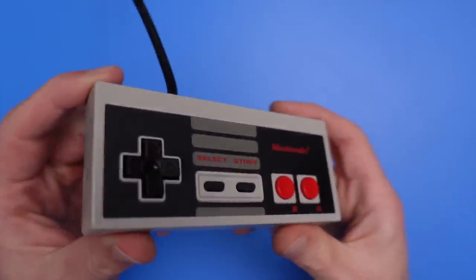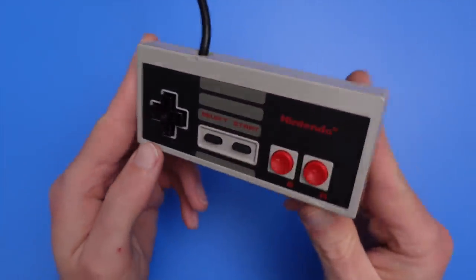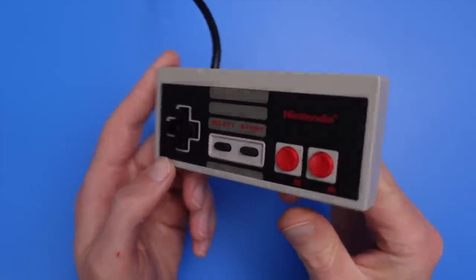There are a ton of different controller models that are compatible with the original Nintendo, and you're probably even aware of some of the weirder ones like the Zapper Gun or the Power Glove. Despite their cosmetic differences, most controllers work the same way, with a couple of exceptions. In this video I'm going to focus on one controller model in particular, the NES004 Brickstyle controller that shipped with the original Nintendo in the United States.